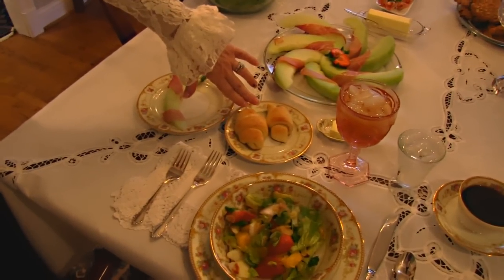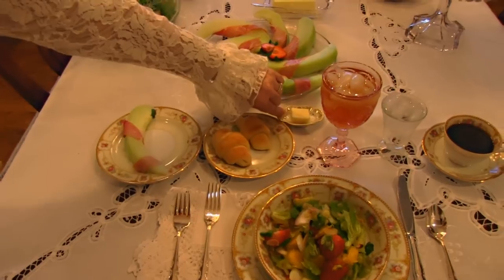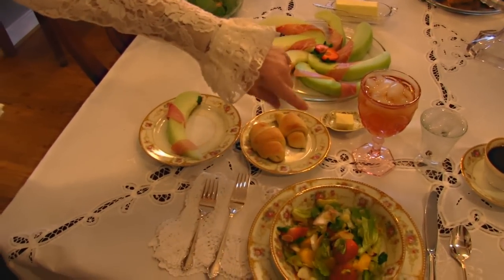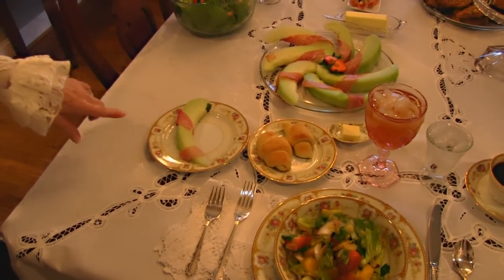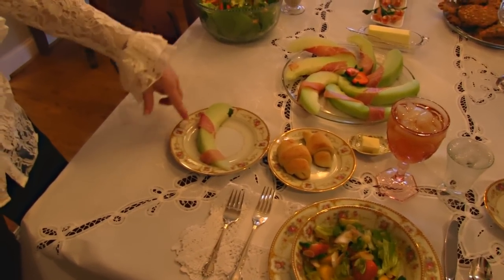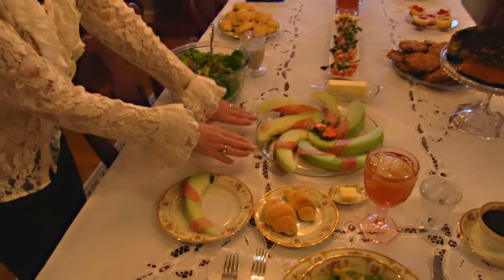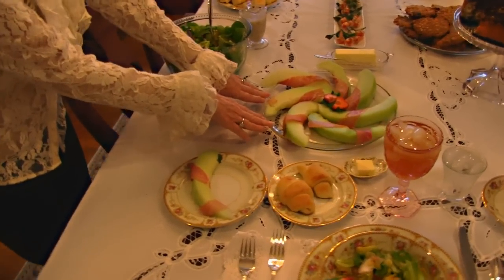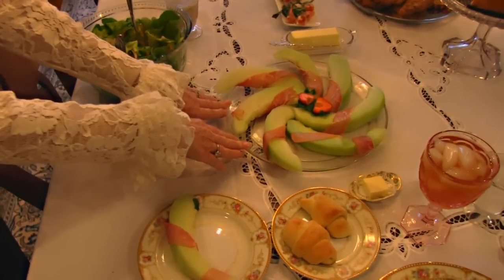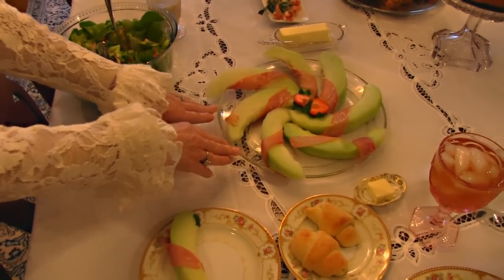which we'll talk about later, and a little piece of butter for the one individual that is here, although we have butter on the table elsewhere. And then I have one piece of honeydew melon that is wrapped in prosciutto. The whole plate of honeydew melon is right here, and it's just an easy but dramatic appetizer that you can use on your Easter table.